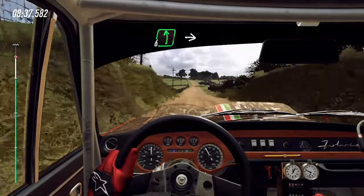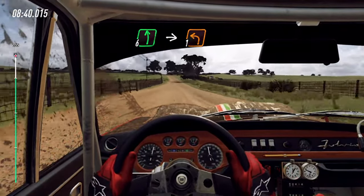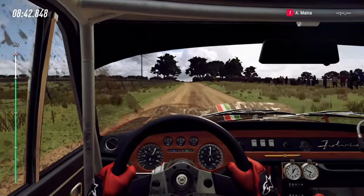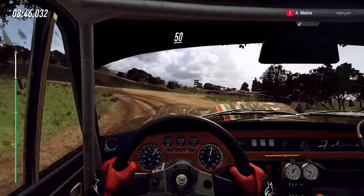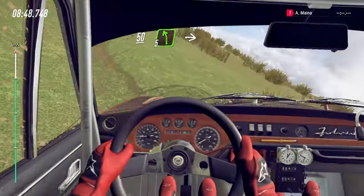Slow, 6 left into turn, one left cut. 50. 5 left long, into 6, 50.